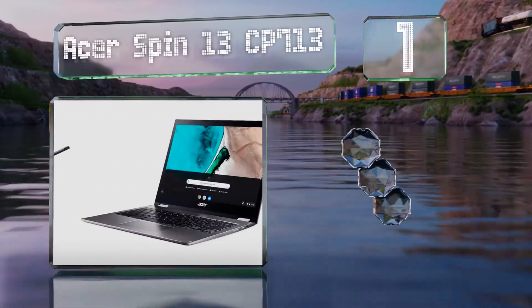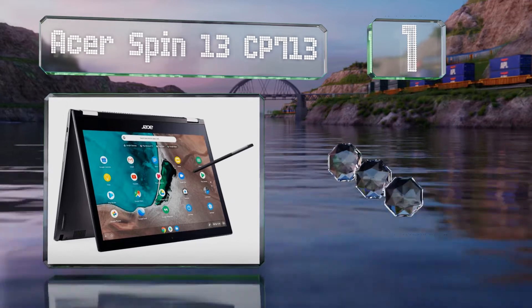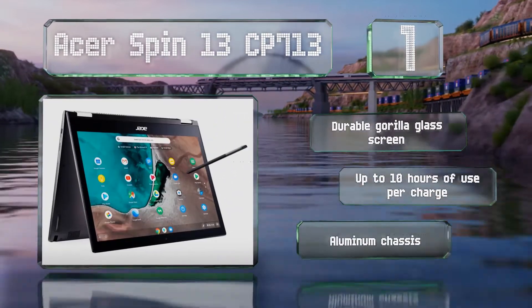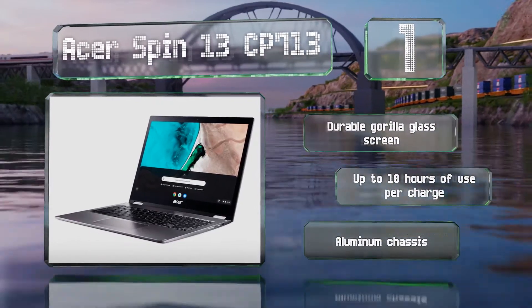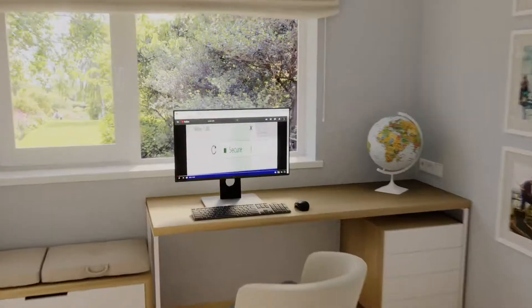Coming in at number one on our list, the Asus Spin 13 CP713 has a three-to-two aspect ratio and a resolution of up to 2256 by 1504. That large surface area is good for artists, who will appreciate that this model comes with its stylus. It's equipped with a durable Gorilla Glass screen and an aluminum chassis, and provides up to 10 hours of use per charge.